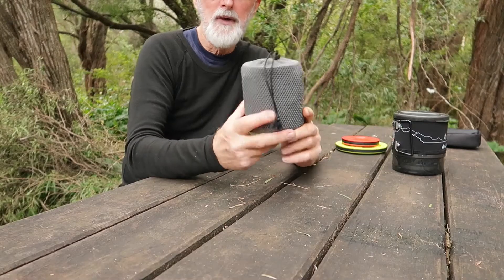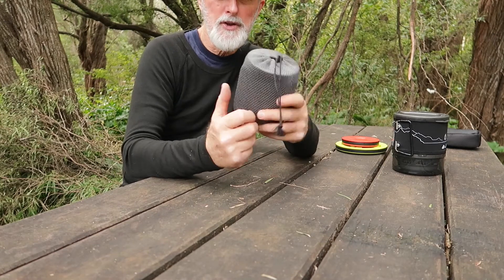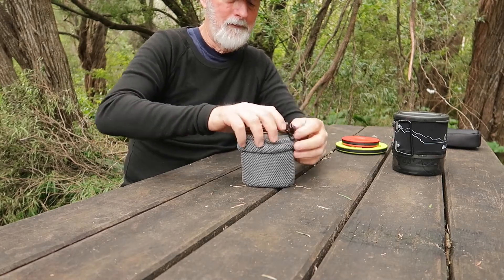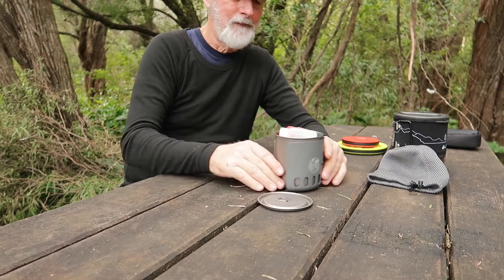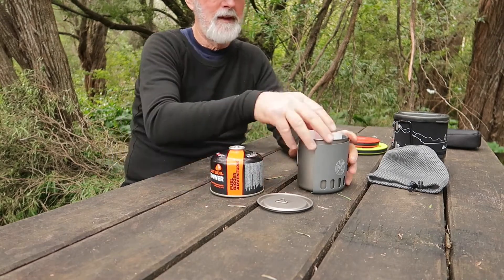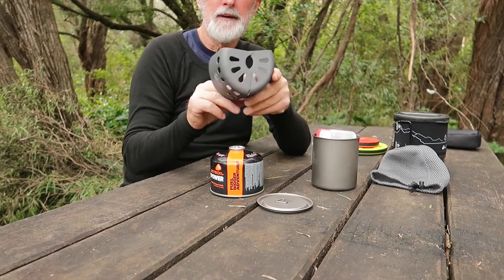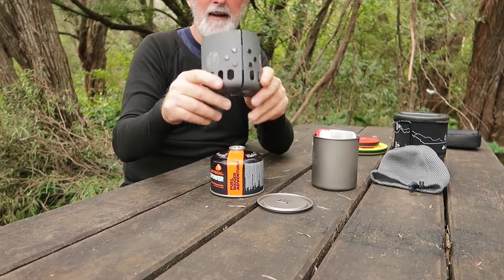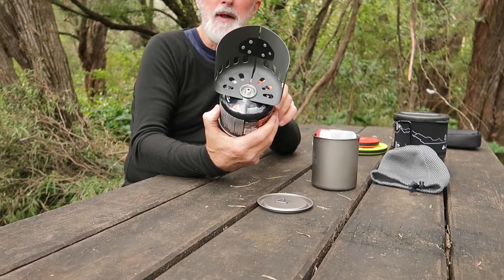This kit is really nice and compact, it weighs around about 470 grams. Here's the whole lot laid out. I've got a large gas cylinder. The kit has got the Optimus shield for the gas, which has got a spring-loaded base on it so that it pops around the gas cylinder like that, and that really helps with the wind.